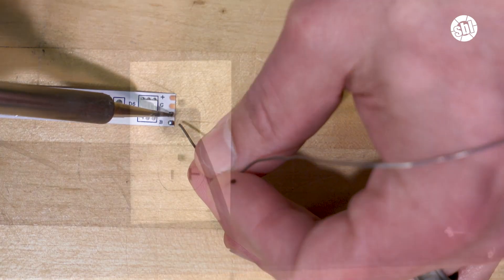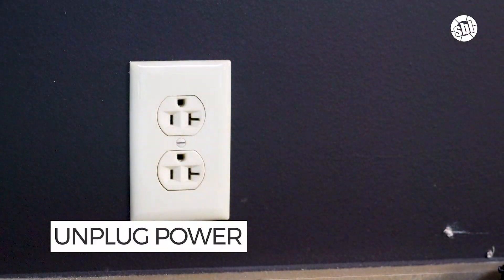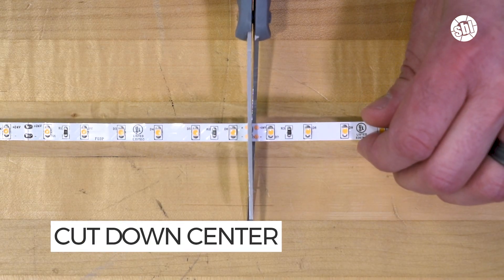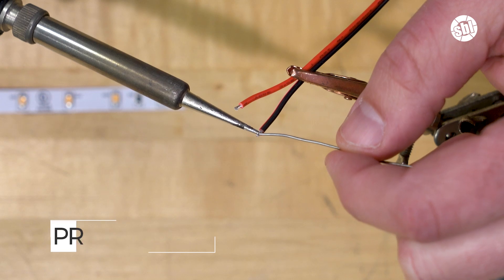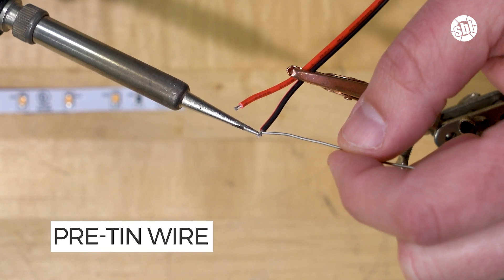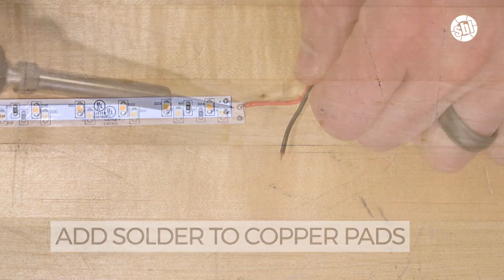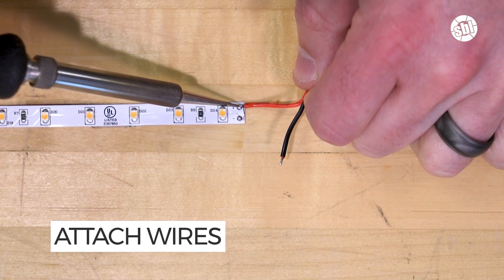When you're ready to start soldering, first ensure your strip lights are not plugged into any power source. Next, cut your strip light to the desired length by cutting down the middle of the copper pads. Next, pre-tin the wire by adding a little bit of solder to the end of each wire. Then add a small amount of solder to the copper pads on the strip.